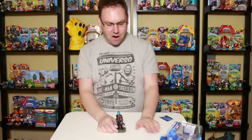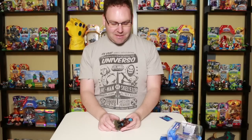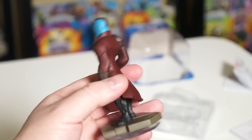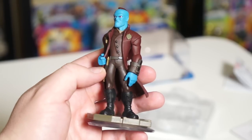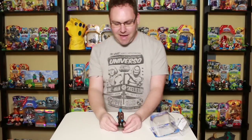Here's Yondu in general. Got to say, nice looking pose — snarky is a good word to use for it. Let me spin him around. He's got his brown jacket on, which sort of works like a cloak in the back, kind of going with the breeze. And you can see his arrow here, which they're calling the Yaka Arrow. If you saw Guardians of the Galaxy, he kind of whistled and the arrow would zip around — that was really cool.